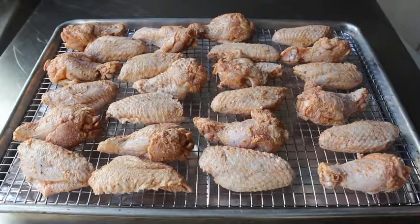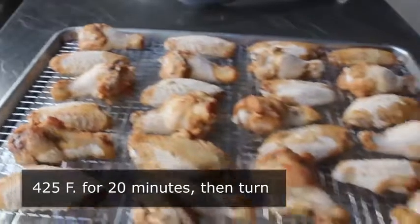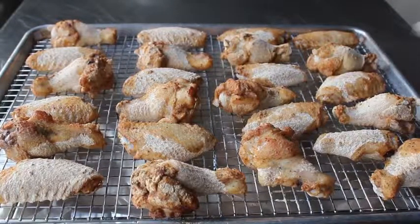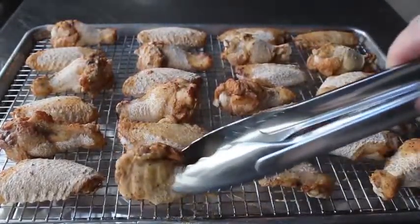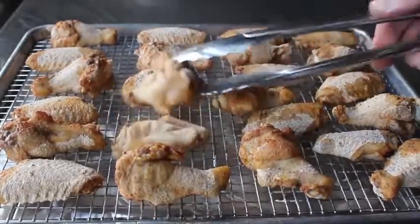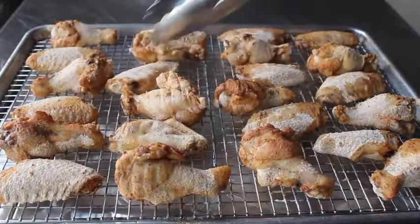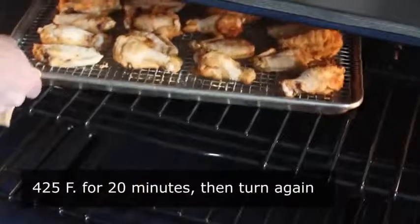We'll transfer those into the center of a 425 degree oven for 20 minutes, at which point we'll pull them out and give them a turn. Do not expect these to look good at this point — they look strange and scary. Because of that baking powder, the skin's going to take on a very dry, kind of white powdery appearance that once saturated with the natural chicken fats in the skin is going to turn unbelievably crispy. So we'll give those a turn and put them back in for another 20 minutes, at which point we'll pull them out and repeat the process.